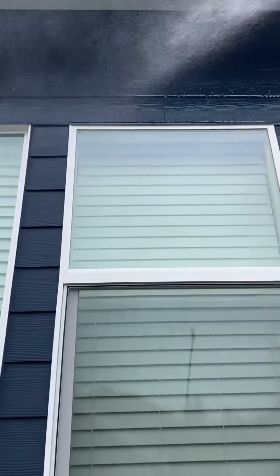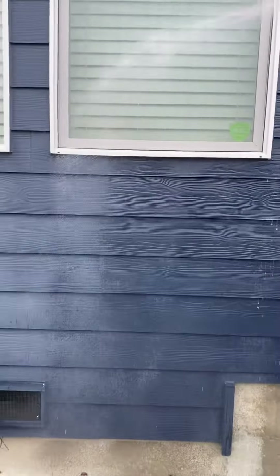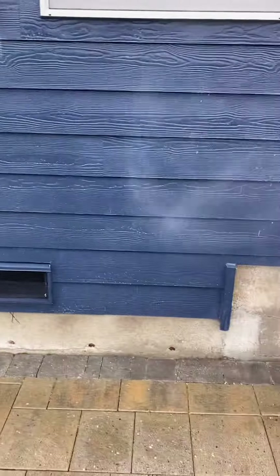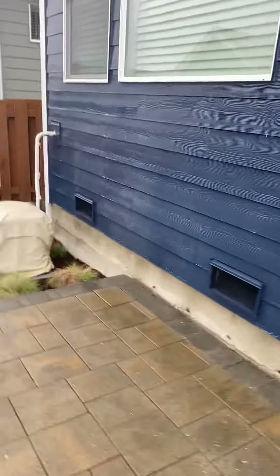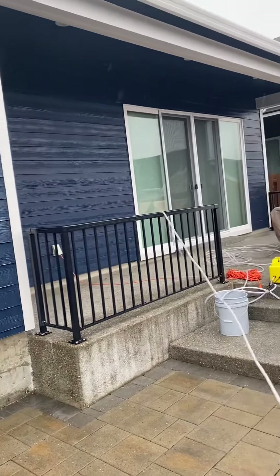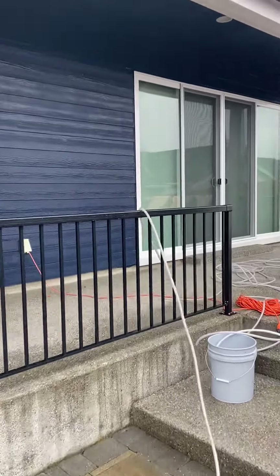Oh yeah, look at this. It automatically shuts off when you stop spraying. Five gallons on two sides — still got two more to spray. That's a quick little seven-minute clip on how we do things here at Color-Coded Painting. Until next time, keep on painting!